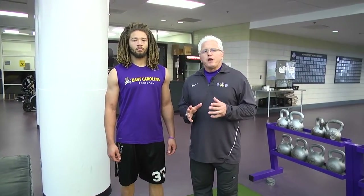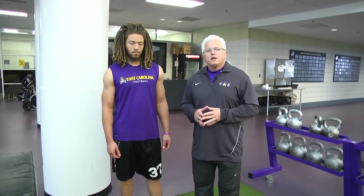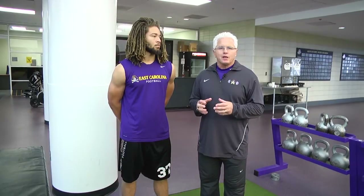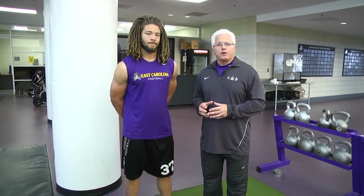When we conduct speed development drills, one of our primary focuses is the lower leg. 52% of energy return comes from the lower leg, so it's very important that we thicken and stiffen the tendons and ligaments in the knee joint and the ankle joint, and particularly the Achilles tendon, so we get a great elastic response off the ground.